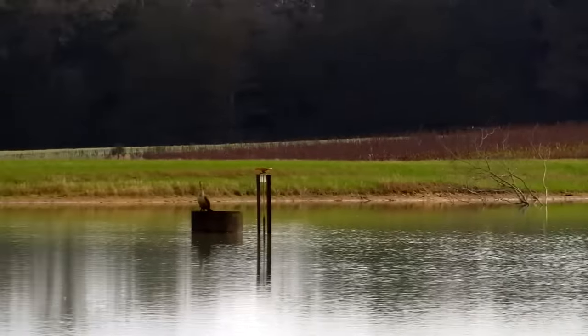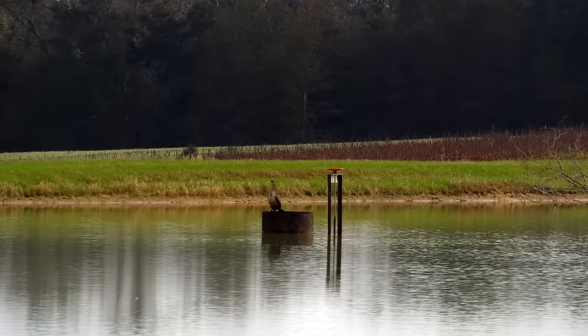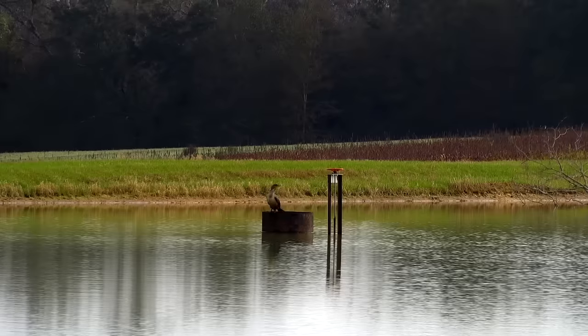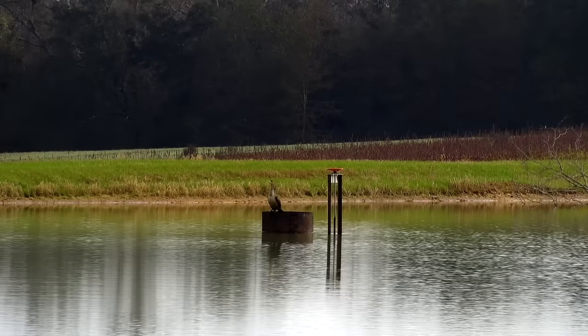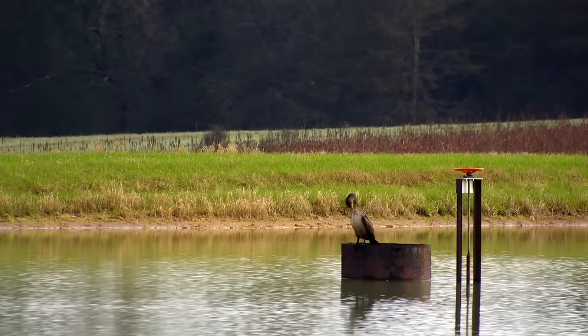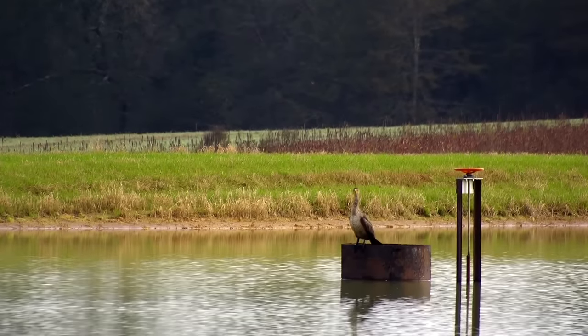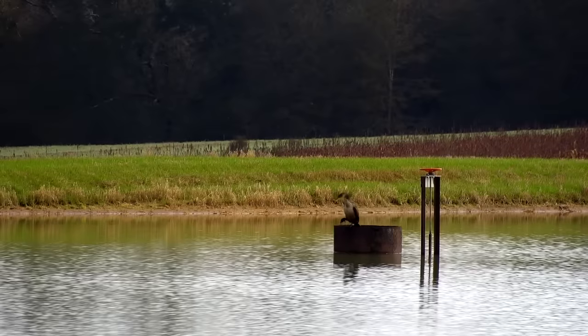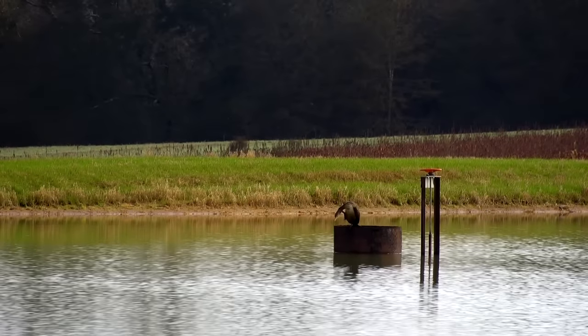The next guy I've noticed hanging around is called a cormorant. Luckily I've only seen just this one, because they can come through in huge flocks and literally devastate a pond. I think each cormorant can eat up to a pound and a half or two pounds of fish a day, and they're really good at diving down and eating fish. It wouldn't hurt my feelings if this guy does not come back.